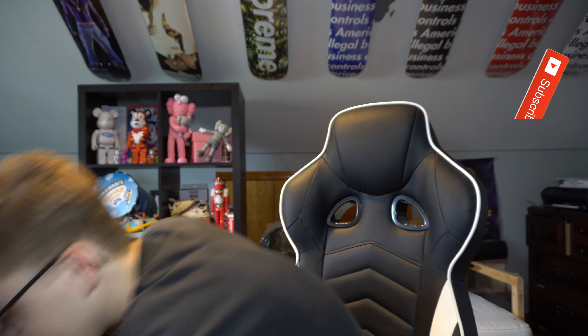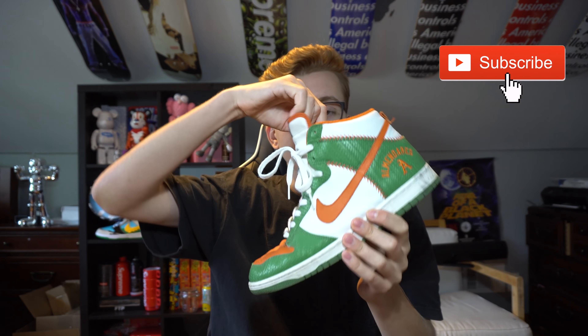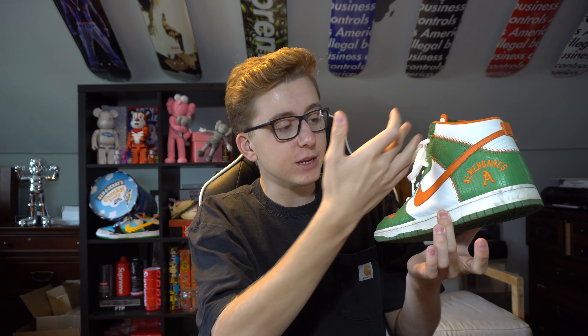I personally like highs better than lows. A lot of people don't even know what these Dunk Highs look like, so here's an example of what the shoe looks like — just in Spartan Green. I picked this one up from a homie. I think they're easier to wear, especially in winter. You can also rock them in summer with shorts and cargo pants. Either way, we're about to break down the full 'How to Cop' guide.